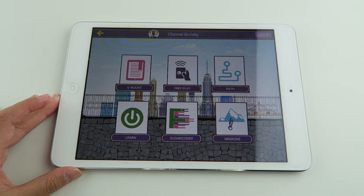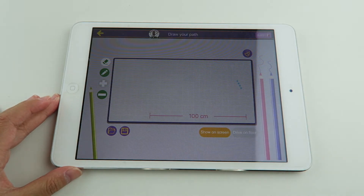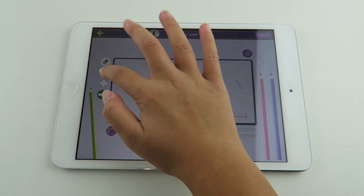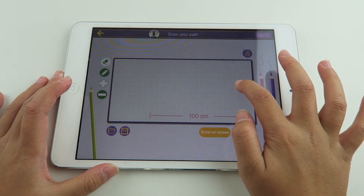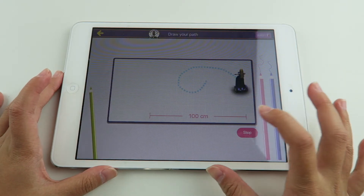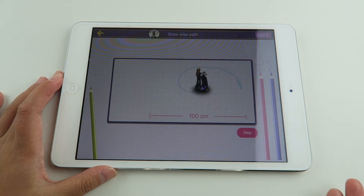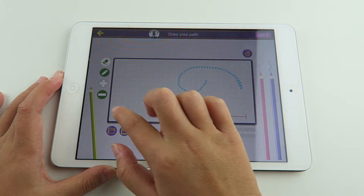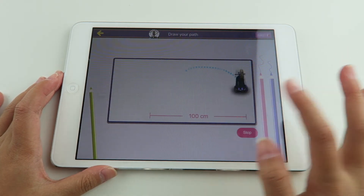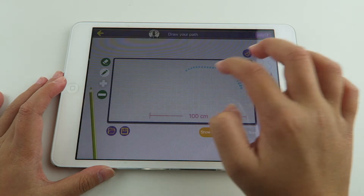The next activity that I'm going to show you guys is path. In path, you can draw your own path and you can drive it on the floor or show on the screen. I'm going to use the drawing tool - you can draw whatever you want. You can also erase your little path and show on the screen after that.